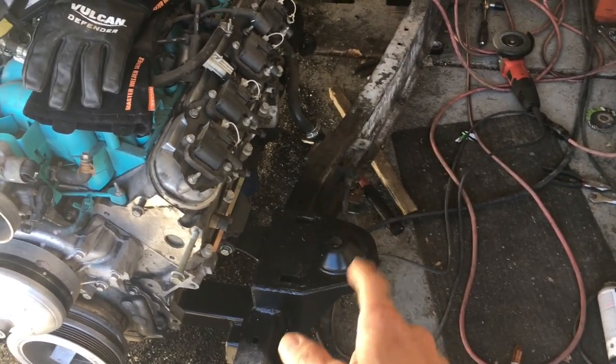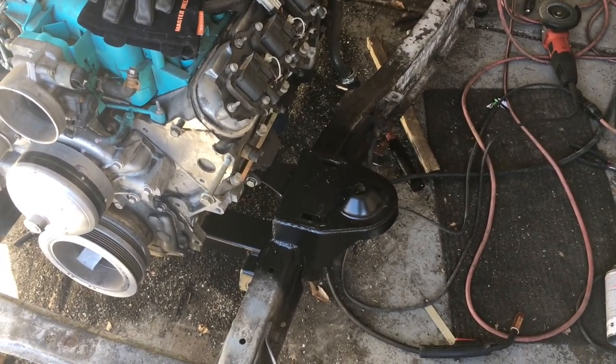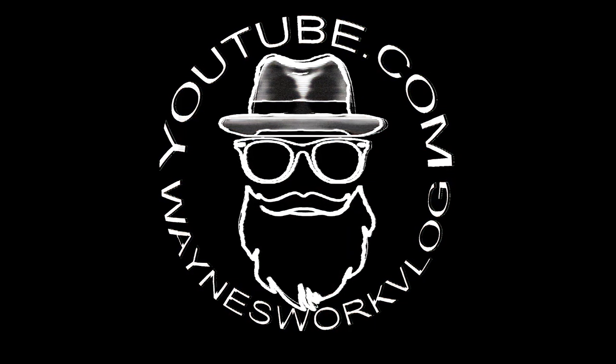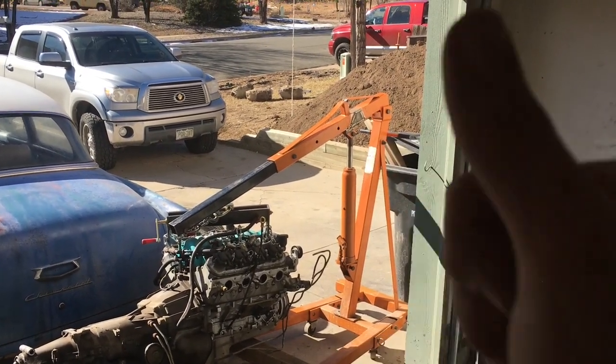If you like this, subscribe if you want to see more, and as always, keep on modding. The weld-them-up job worked a treat.